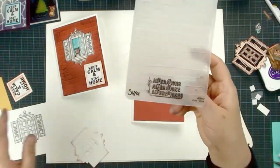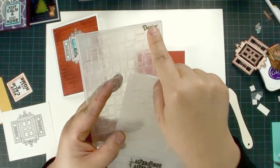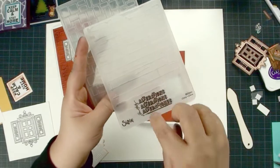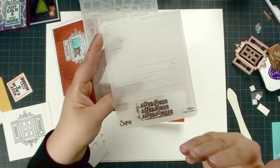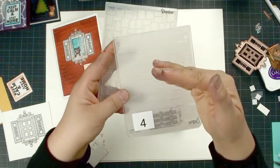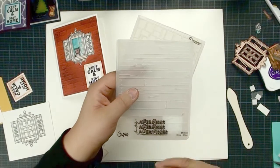On the other embossing folder there is a print image. When you put your paper on this print image face up, that gives you embossing. If you do the other side, that's a deboss. Depending on which one you like, they are different.